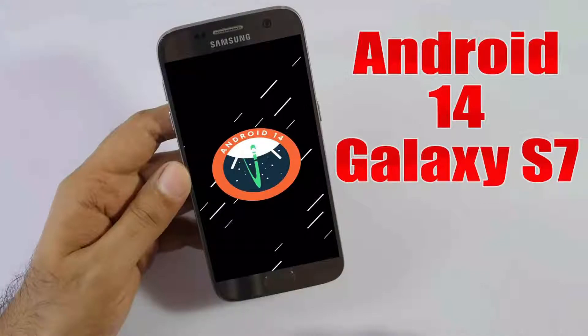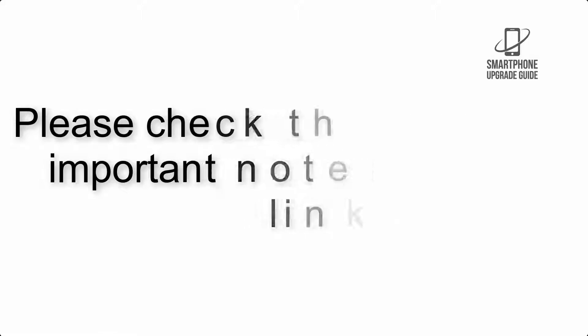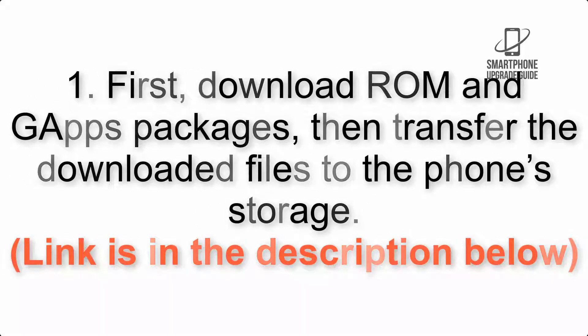Install Android 14 on Galaxy S7 via Lineage OS 21. Please check the description for important notes and all the download links. First, download the ROM and G apps packages, then transfer the downloaded files to the phone storage. The link is in the description below.